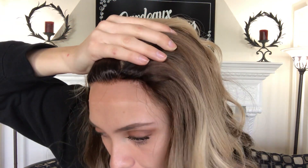Alrighty, here is the lace front hairline. And then the inside of the cap.